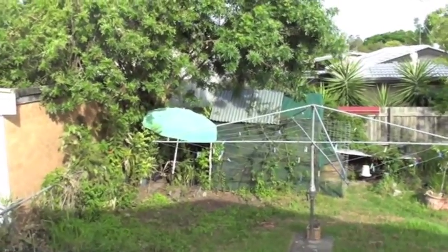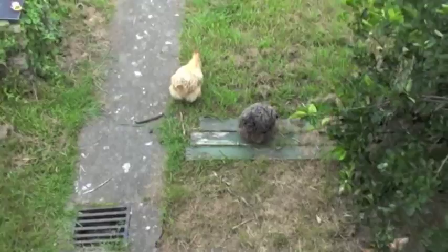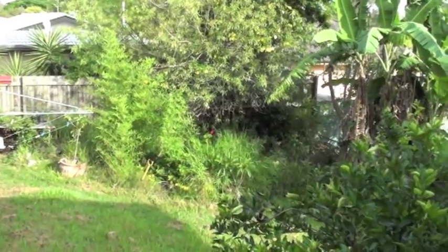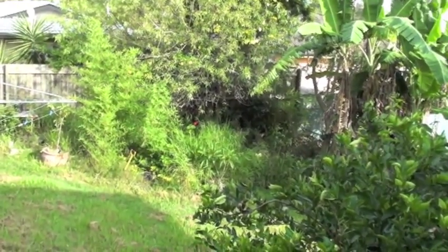Down the back there is a garden shed which has been converted into a chicken house, which is where these little fellas sleep. And right there, behind all that mess, is a vegetable garden which doesn't get used anymore.